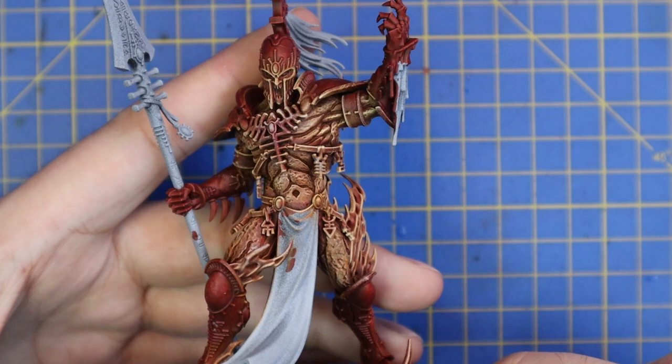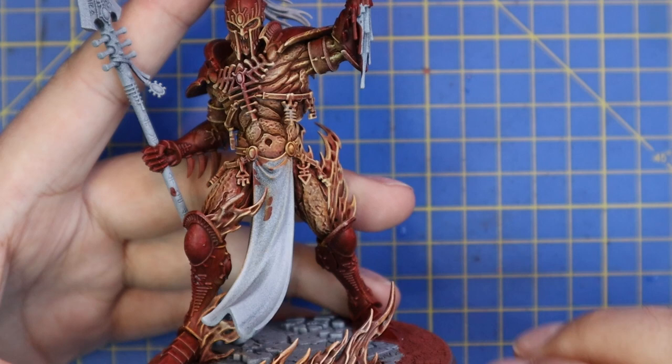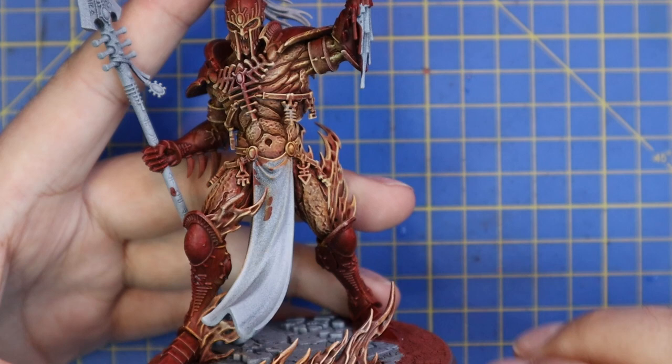This is the entire miniature done with all of those molten parts and all of the fire. Once I got to this stage, I knew I was going to enjoy this whole process and I was going to be super happy with the end result.